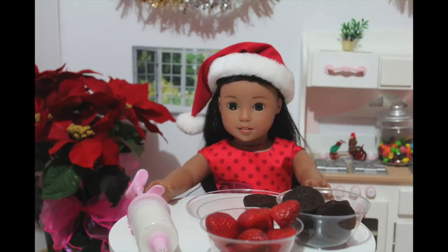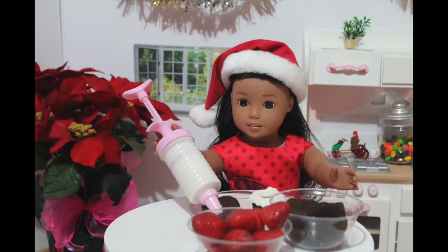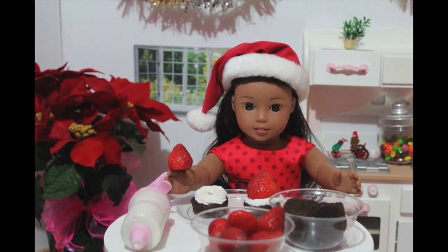First step is to take your brownie and place them onto one plate. Next, take your frosting and pipe it all around the edge of the brownie. Then take your strawberry and place it right on top of the brownie.